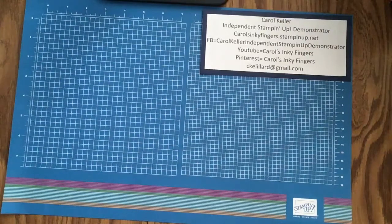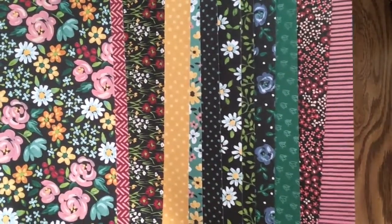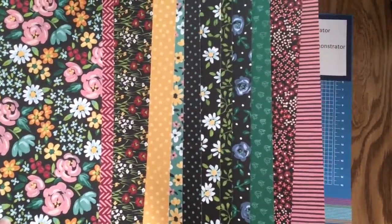It is my pleasure today to introduce you to the Flower and Feel Designer Series papers. Here they are — 12 different papers, two-sided, with beautiful flower designs on a black background, so very elegant. And this is what we're going to be working with today.